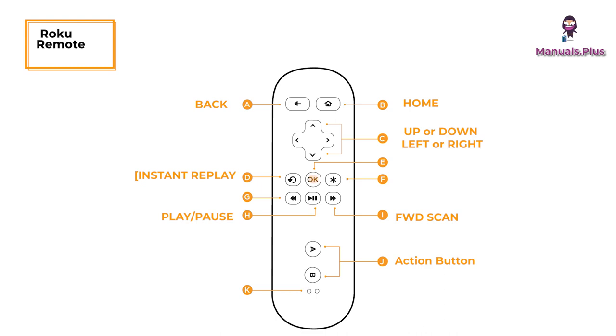OK: select an option from a menu. Rewind: rewind or scroll left one page at a time. Options: view more options. Status LED: displays remote usage information.